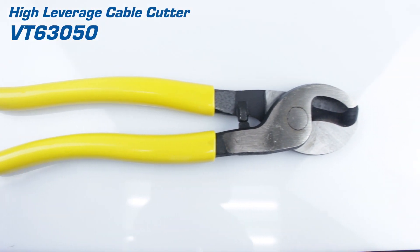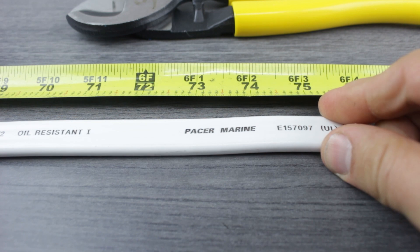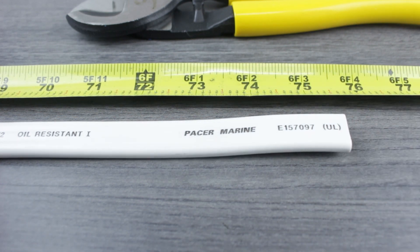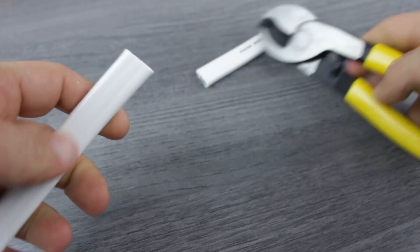The cutter we'll be using is the high leverage cable cutter. We'll begin by measuring our cable to the correct length, making sure to add an extra inch or so — having your cable a little too long is better than having it a little too short. The high leverage cable cutter will cut through multi-conductor cables with little effort.